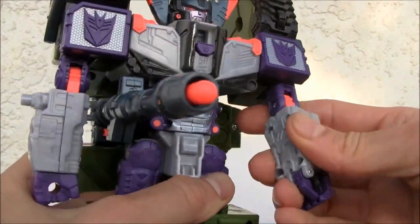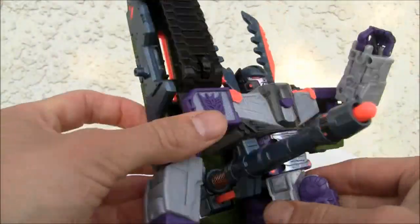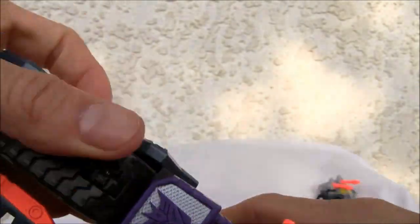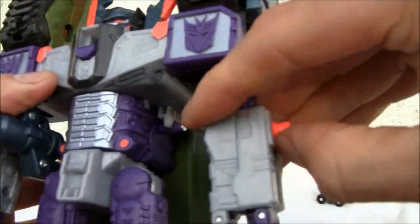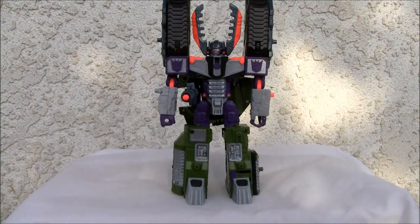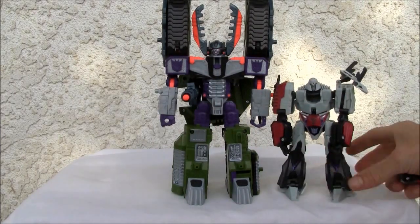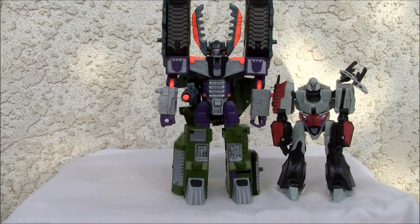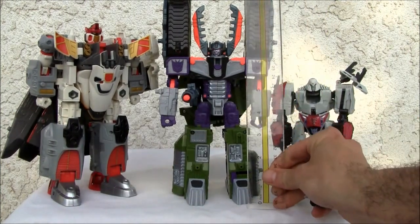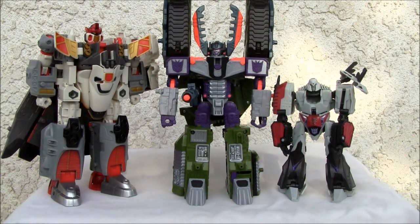He has a swivel on the elbow and ratchets at the elbow, plus a waist swivel — kind of neat. He's sturdy, no doubt about that. For size comparison, this is next to a deluxe class Megatron, so you can see he's a big boy. I'll put Jetfire next to him too. He's just about seven and three-quarter inches tall, so just slightly taller than a voyager class figure.